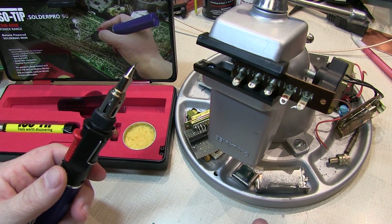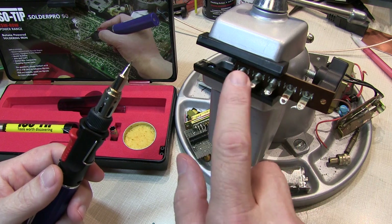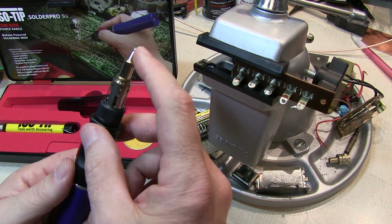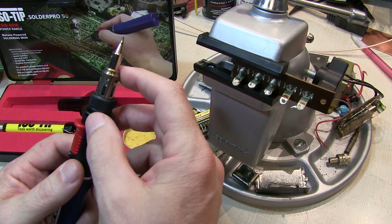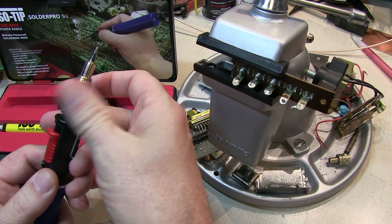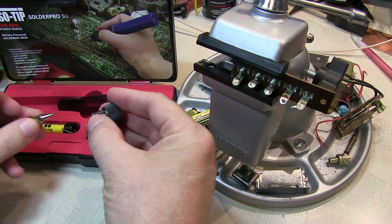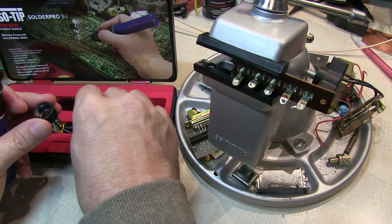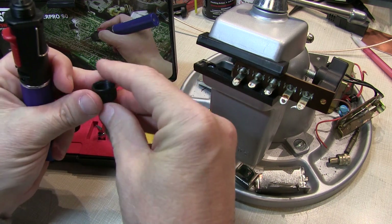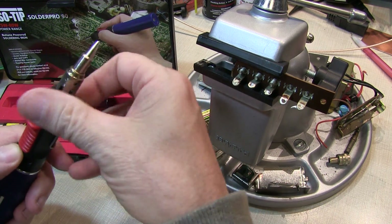One job that can certainly come up when working on equipment away from your bench could be having to re-solder a wire onto one of these old terminal strips. For that job, you wouldn't want to use the very small soldering tip, which is good for circuit boards or smaller wires — you want to switch over to the large chisel tip. And that's simple to do: just unscrew the tip, pull out the chisel tip, drop it into the shroud, and re-attach it.